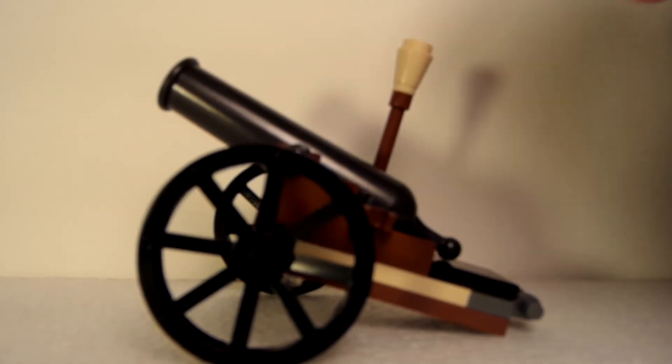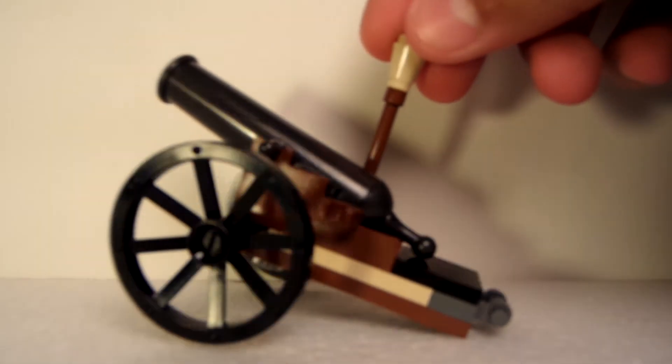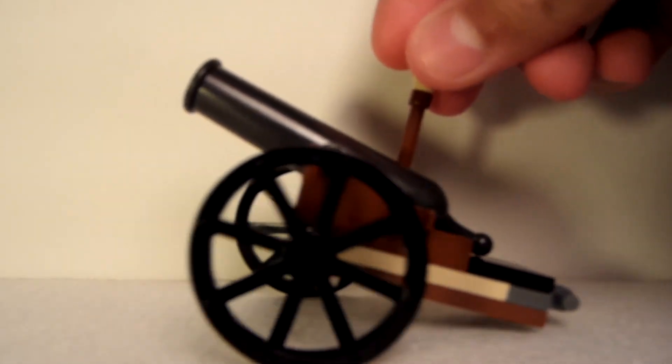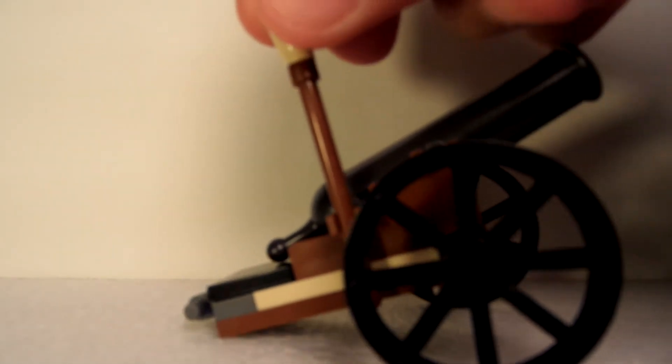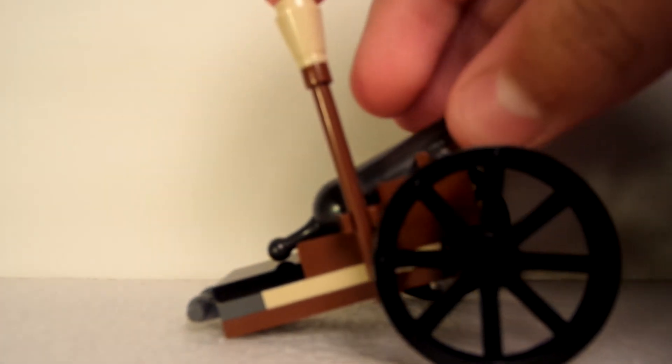Here we have the cannon. As you can see it moves very nicely. There's the back view and the front view. It comes with a nice little sort of staff piece here, and it can shoot very nicely, though I'm not going to demonstrate that.